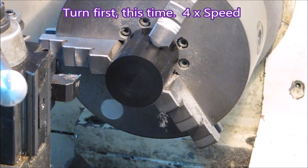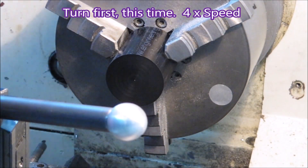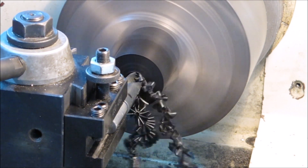Here I've changed the way of doing it - I'm turning it off first. I'm still turning both ends there. I made a lot of these parts so you're seeing various bits being made here, but the way I ended up doing it was just facing one end.